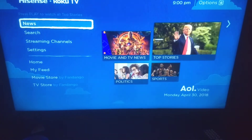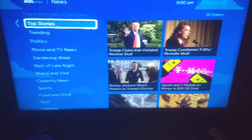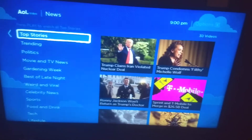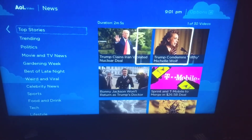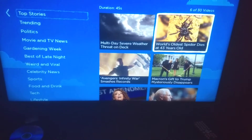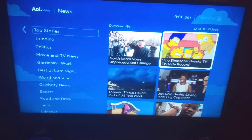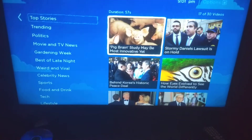The News tab is something totally different — it's powered by AOL Video and gives you the top videos of the day or week to keep you up to date. For example: Sprint and T-Mobile merged for 26 billion, Avengers smashed box office records, and The Simpsons broke a TV episode record. There's a lot of news and updates to check out.